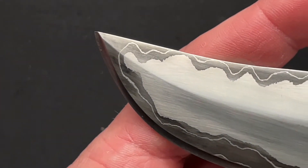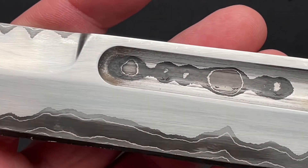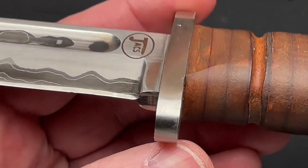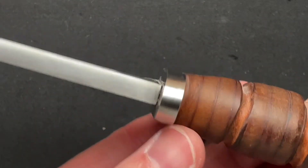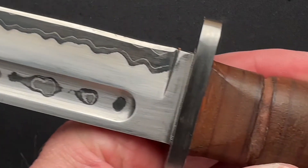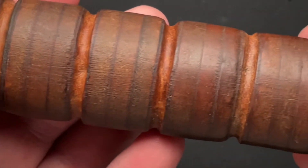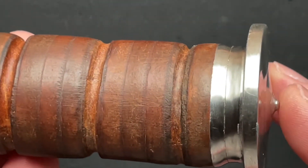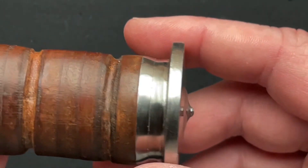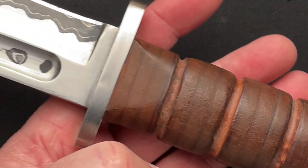This is stainless steel over 80CRV2, and I think it looks amazing. I like the fuller and the fact that you can see the other steels in the fuller. It has a nice guard, and a nice true-to-form stacked leather handle with a nice pommel. The pommel is actually screwed on, and it's all done really, really well.